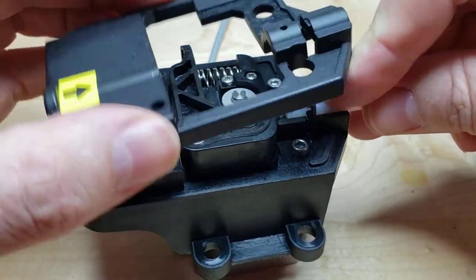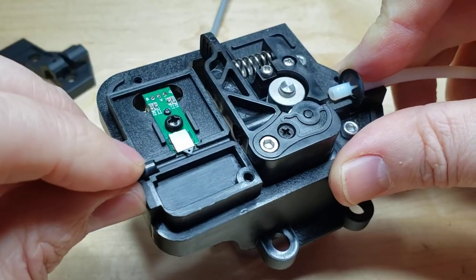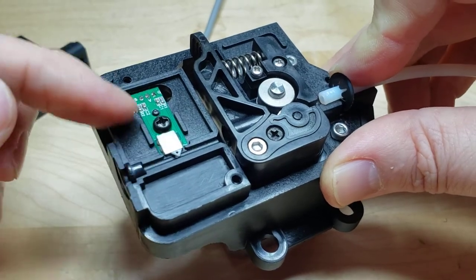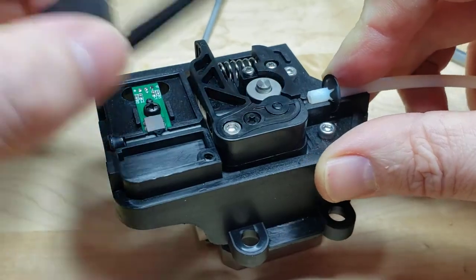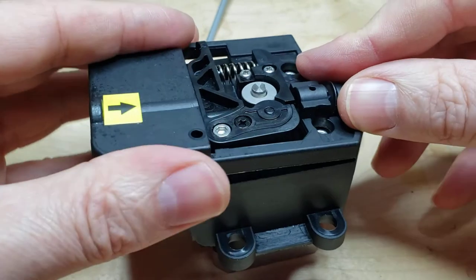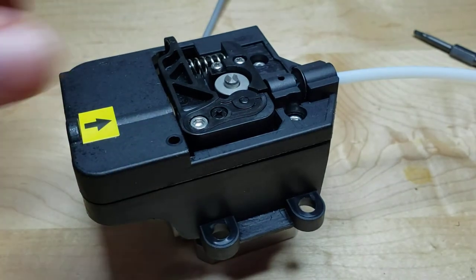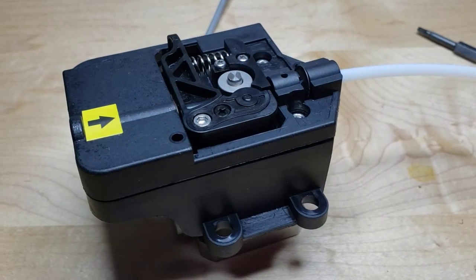When you put your cap back on, always keep an eye on your ceramic eye here — this likes to fall out and disappear. Be gentle and don't damage your filament run-out sensor. Just pop it back on with three screws and you're good to go. So that is how you put the snap ring on the PTFE tube. I hope this video helps. Thanks for watching.